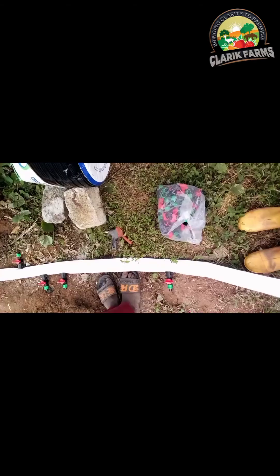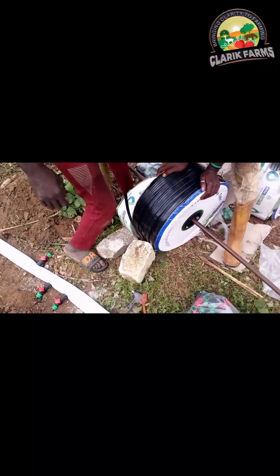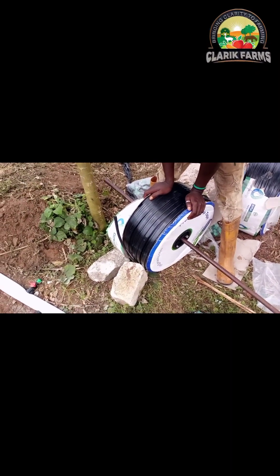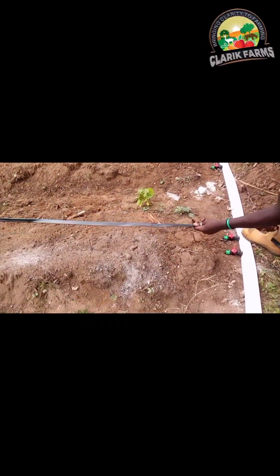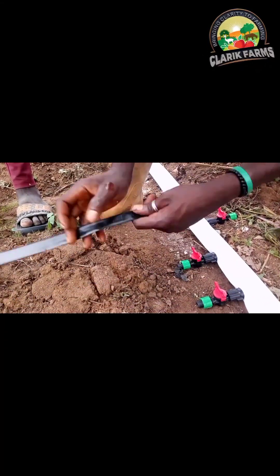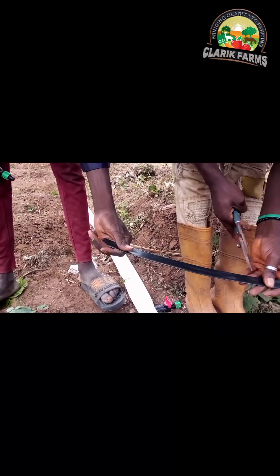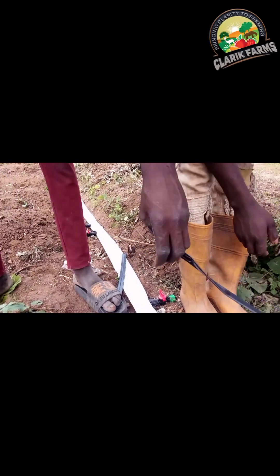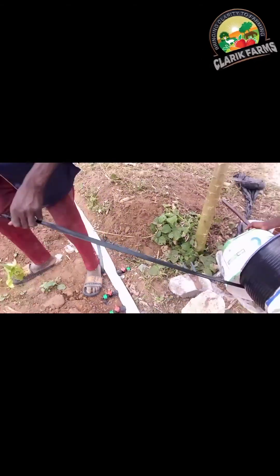This is us practically installing the drip tapes. That's one of my men putting the end cap on and dragging it along the bed. We use raised beds here. He drags it along the bed, gets to the end, cuts it there, and pushes it into the connector. We cut it precisely so all dripping points are on the bed.